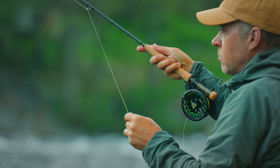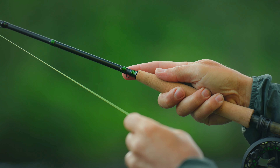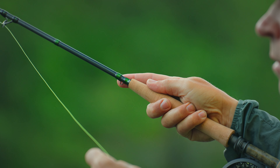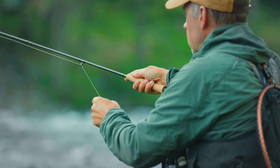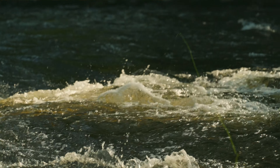We have this down-locking reel seat to get nice balance when you're high sticking. We have this tapered cork grip with a hook keeper. Here we have this stripping ring which is mounted further down the blank, and at the top end we have a snake ring as the top ring to avoid tangles when you're nymph fishing.